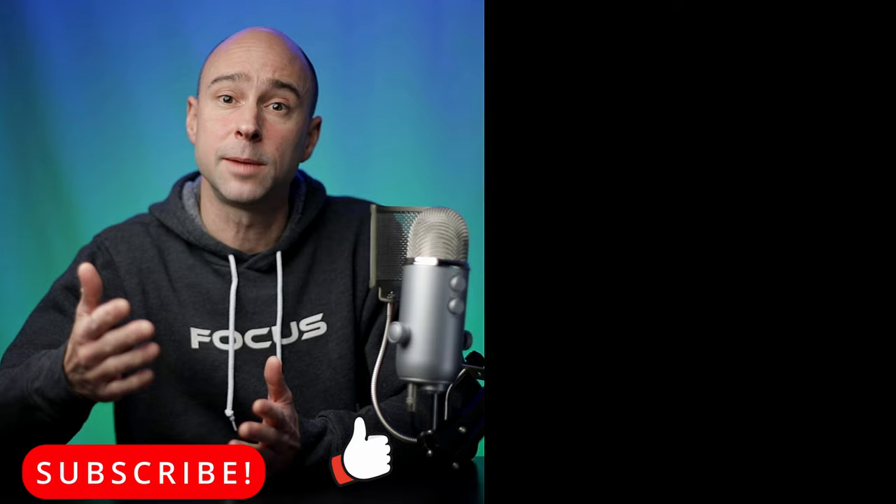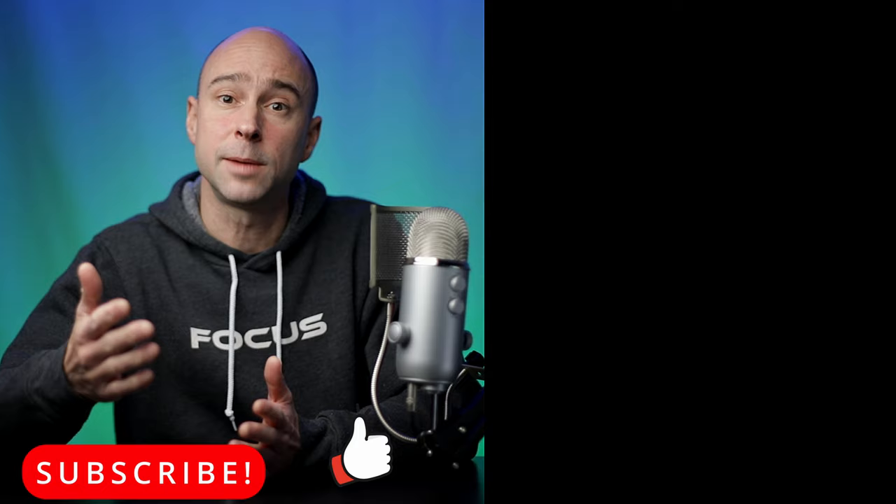Alright guys, that's the De-esser and the D-Hummer here in DaVinci Resolve. Great tools to use if you need them — the plugins work really well, and like I said, I use the De-esser all the time. Thank you for watching. If you like this series, subscribe to the channel, thumbs up if you learned something, hit the bell to get notified when I put out a new video, and I hope to see you guys in the next video.